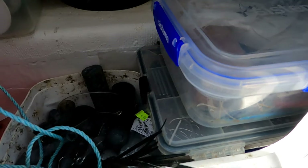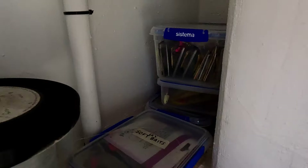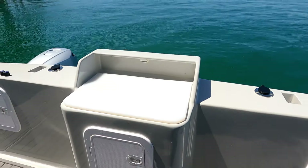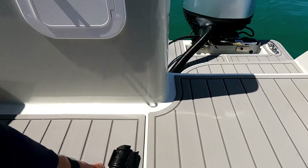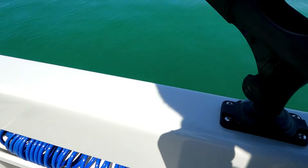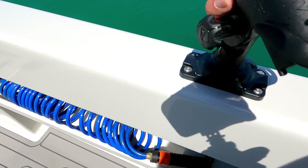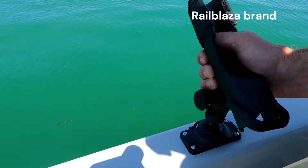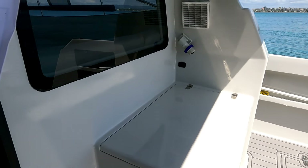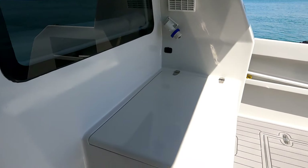Soft baits, sinkers, all the various paraphernalia you need for fishing. I was told I wasn't allowed any fishing gear past the door into the saloon, so it's quite tidy and kept out the back — easy to access. These rod holders go inside here, just drop in, lock them, and they can be pivoted up and down, out to the side, or straight over the back.